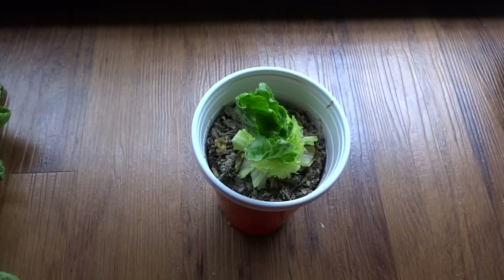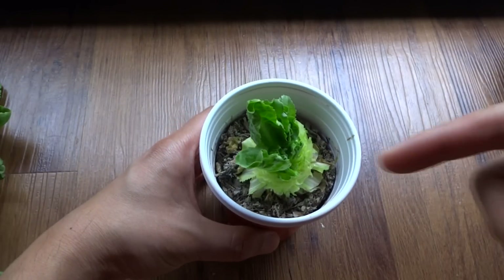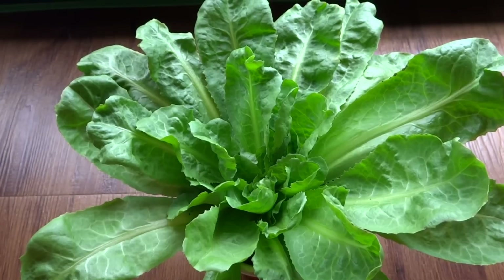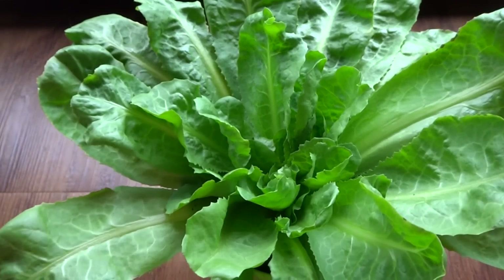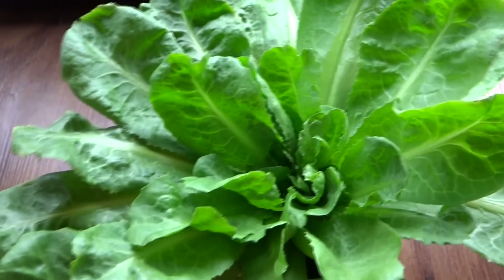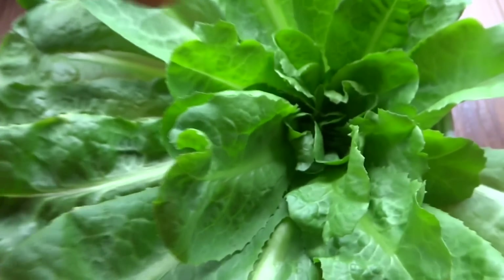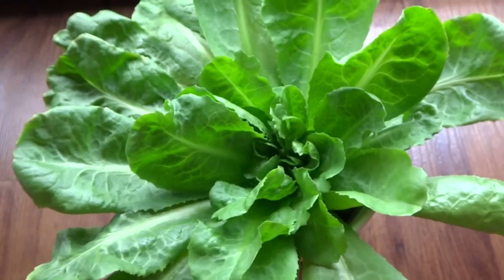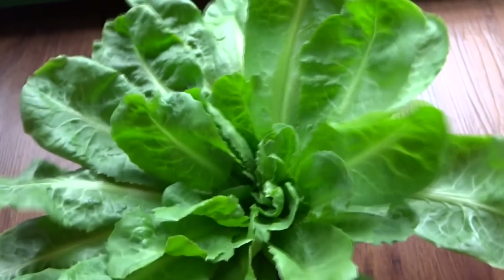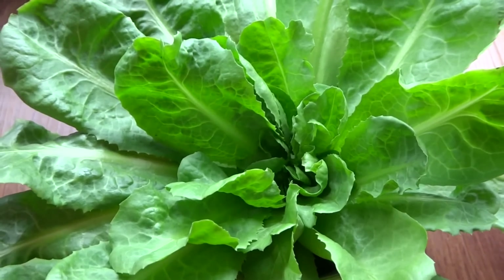Today is May 19th, so in a week I'll come back and show you what this looks like. Today is May 25th and it has been about a week since I cut the lettuce down completely, and now it has started to grow back. The leaves are really nice and big now. They're going to put out more in a few more days, so I'll just let this go and keep documenting to see how much growth I get until the lettuce starts to bolt or maybe eventually dies.